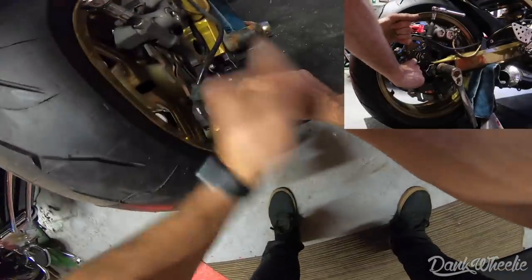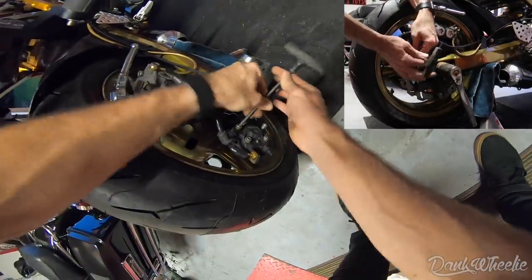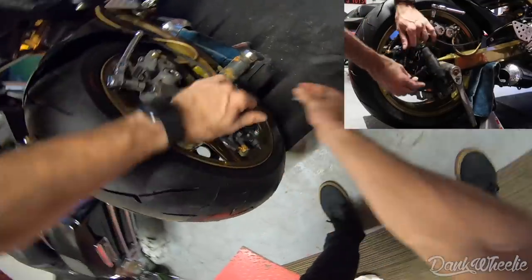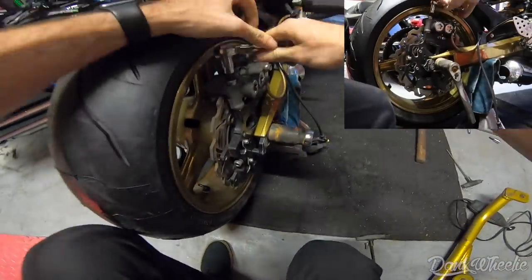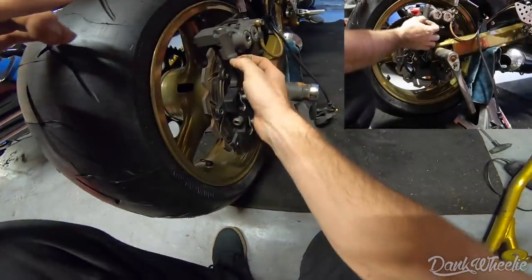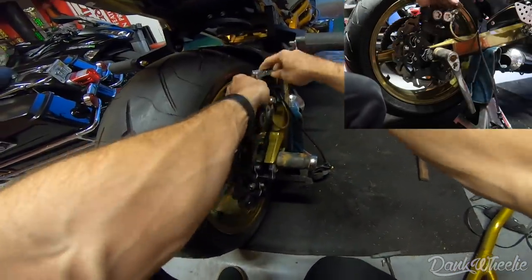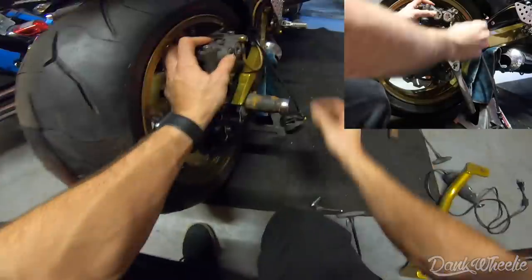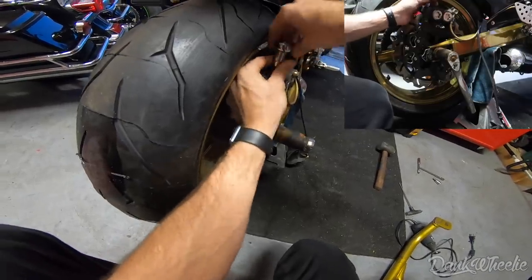We're gonna use the 8mm to get the monoblocks off. With this bracket — and I'm sure it'll be the same with the new one — I run two washers on each side just to give it a little more clearance. People used to call me 'Sparky' because I'd hit my brakes and have a bunch of sparks flying, but ever since I did the two washers I've lost that nickname.